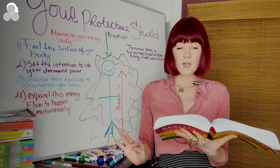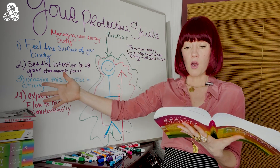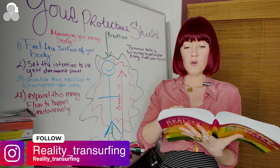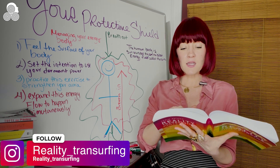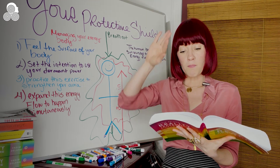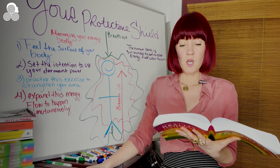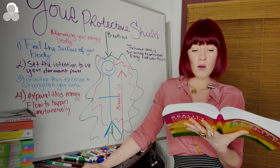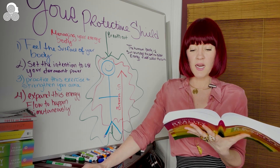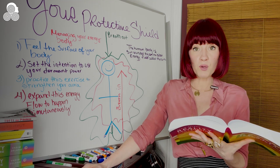Now imagine that the ascending flow exits the body and pours downward over the top of your head in a fountain shape. Similarly, the descending flow exits the body and passes in the opposite direction directly under the feet. You now have two fountains — one above you and one below you. Mentally unite the spray of both fountains so that you are enveloped inside a sphere of energy. Then draw your attention to the surface of your body, feel the surface of your skin, and extend the same feeling out into the sphere like a balloon that gets bigger when you blow into it.